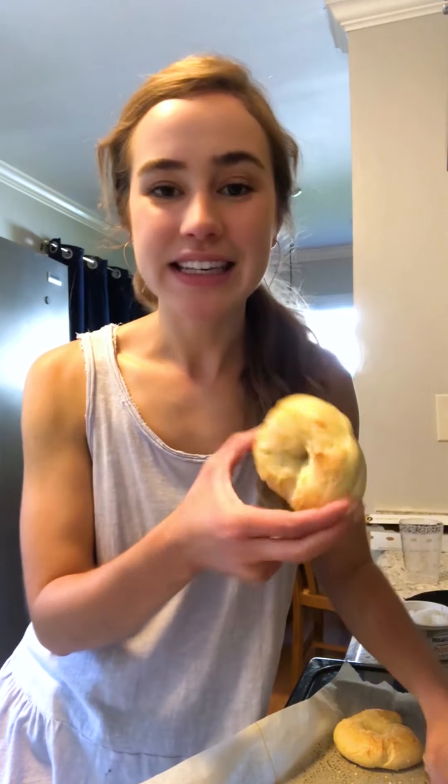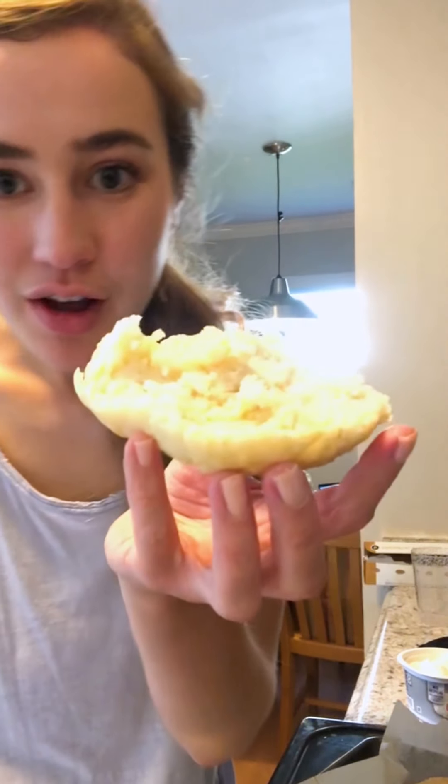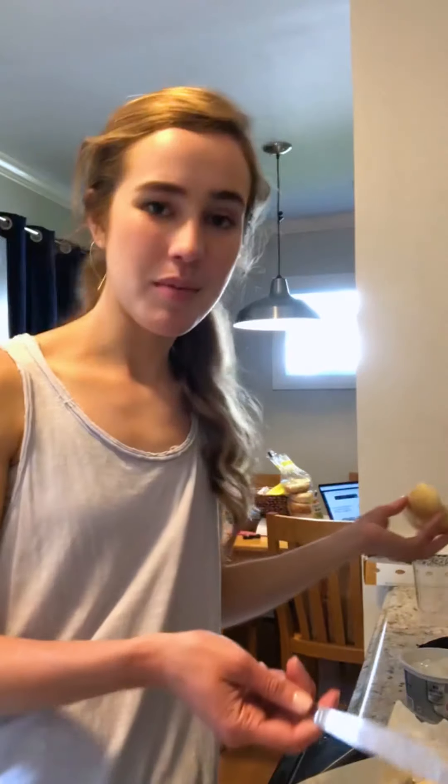Review: they definitely don't have the same bite but they are pretty dang close, and so easy that they're just fun to make. Would definitely do this again. Would recommend. Will have for breakfast. Look at that steam.